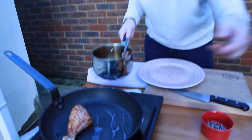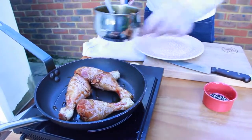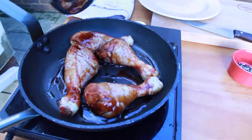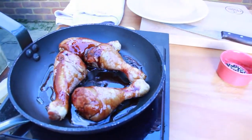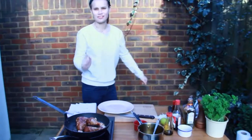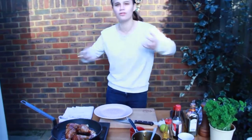Check the pan — nice and hot. You've got to pop them straight in, skin side down. They're going to be sizzling away for about two minutes just to render out all the fat.